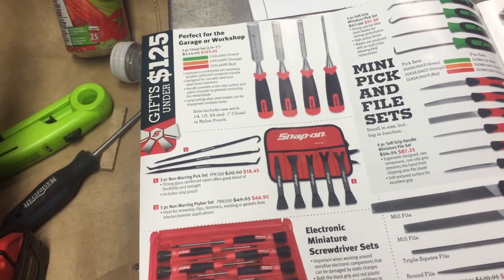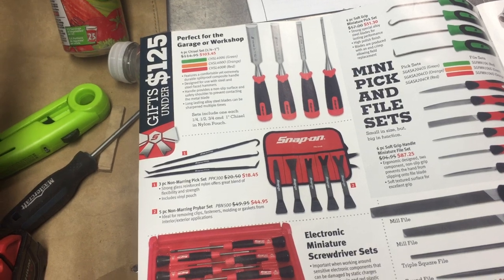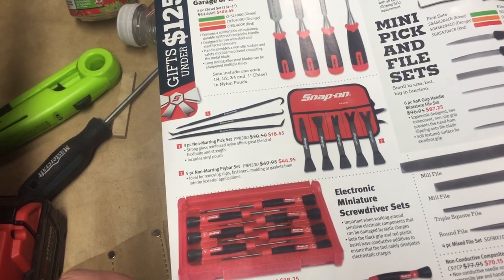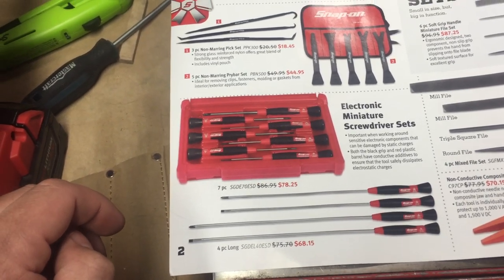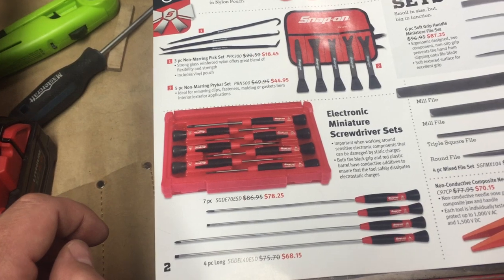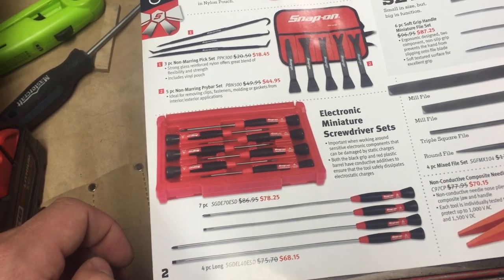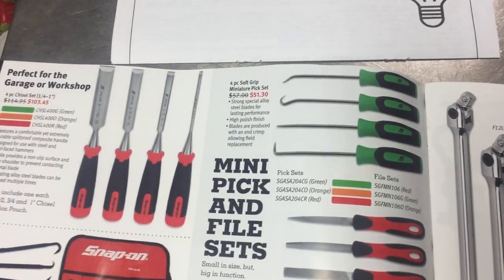Next thing here is a non-marring pick set. They had them on sale at Christmas time so they're probably not a terrible tool to have. Snap-on is usually pretty good with ergonomics and whatnot, so it may be something to look at. A couple bucks off — not a whole lot, maybe two to five bucks, so not saving a lot of money. Next thing down are electric miniature screwdriver sets. These look like they're rebranded — I think I've even seen very similar stuff from Mac. If you did some searching on Amazon or eBay you'd probably find the original manufacturer and save yourself a pretty penny.